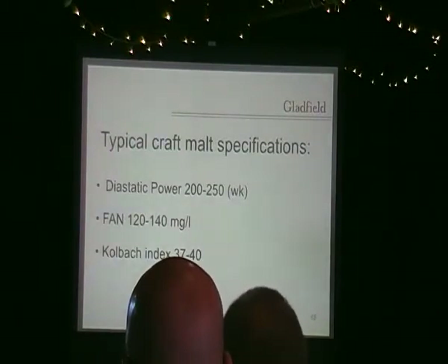We try to aim for a FAN of around 120-140 for our craft malt because we feel that is about what you need. Of course, if your FAN levels are below that level, then you are going to have fermentation issues. Sometimes we get customers who say they're having issues with fermentation. You've got to remember, whether you're a home brewer or a craft brewer, yeast nutrition is really, really important. The malt is there to feed the yeast — giving it the soluble nitrogens — but you also need to make sure you're oxygenating your wort and providing yeast nutrition.